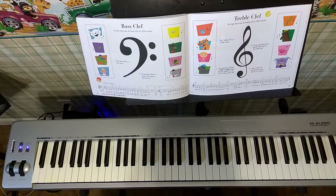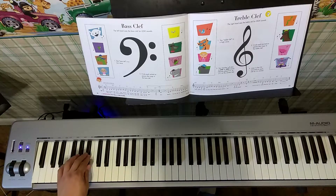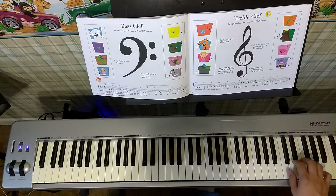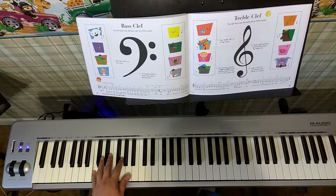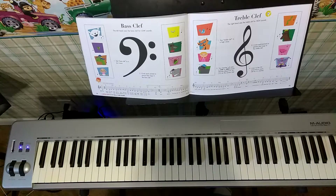Next, it says your teacher will play a low or high sound and you quickly point your right hand or left hand to the correct clef. So if I play high sounds, point to the treble clef. If I play low sounds, point to the bass clef. Here we go. If you pointed to the treble clef, you're right. Next — is this bass clef or treble clef? If you pointed to the bass clef, you are right. That was bass clef notes. Awesome.